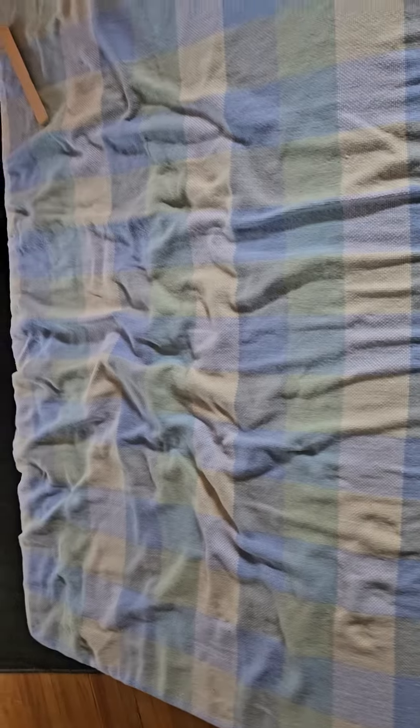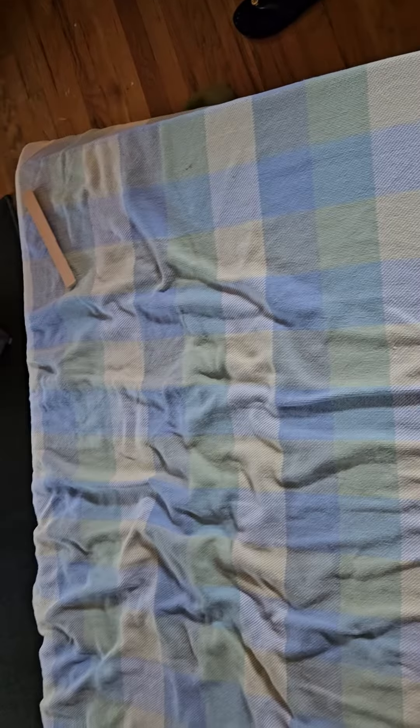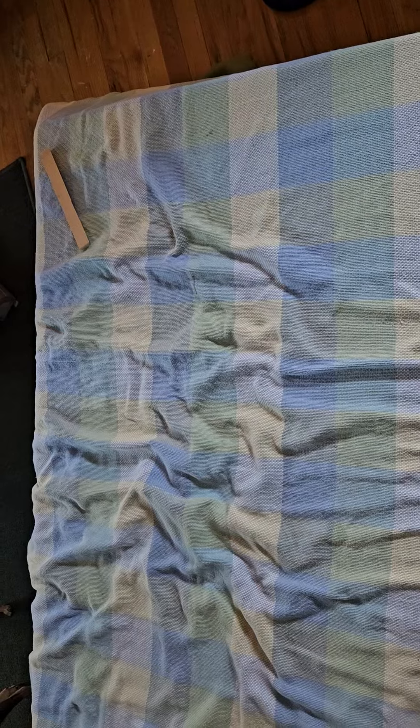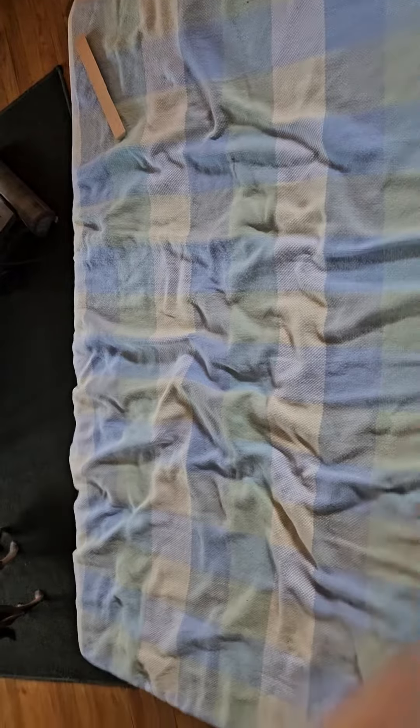These are two full-size mattress bed toppers — one is firm and the other is soft. I had used these on my bed. I'm going to have that wood put underneath here, the wood I just showed, tacked in. Then I'm going to put the legs on it, so it'll be my own homemade chaise lounge.